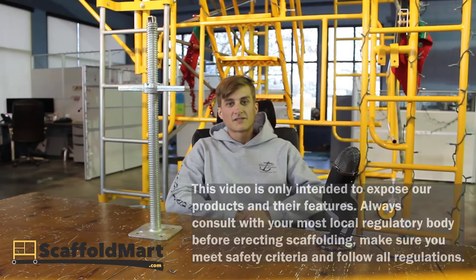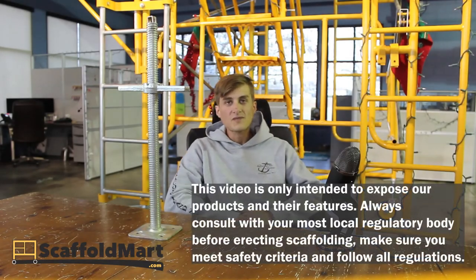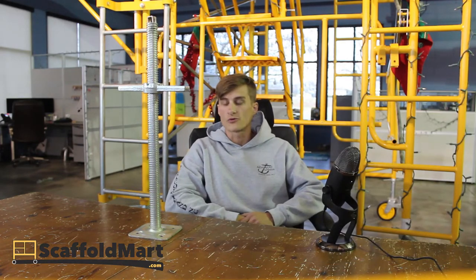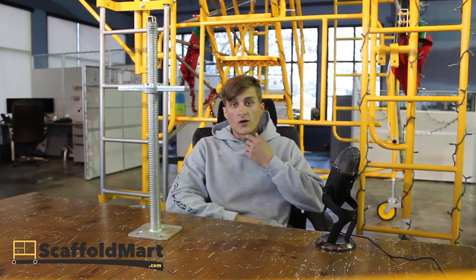Hey guys, Chase Smith here from Scaffold Mart. Today's video is about one of our level jack offerings we call the ultralight. It's important that you always set up scaffolding on a solid level foundation, and these jacks will help you do that.